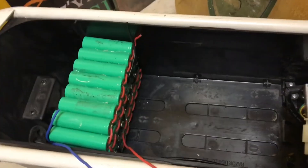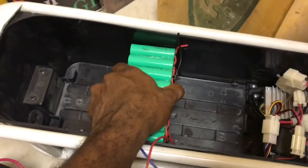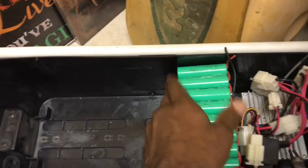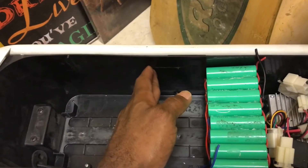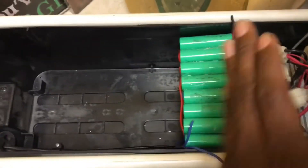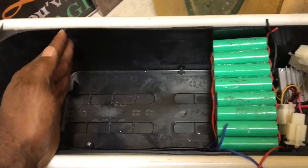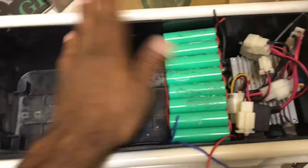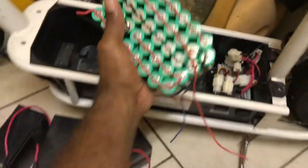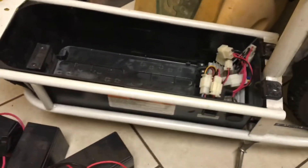The front pack would sit there, the second one about there, the third about there. I know it'll hold four going this way because I've laid them out in there. Four of these will probably fill it up just right. The weight will be worth it.